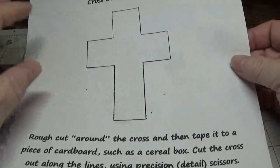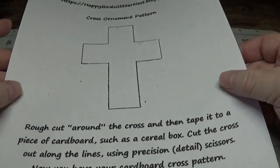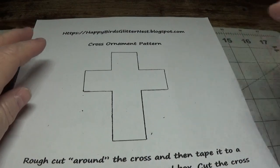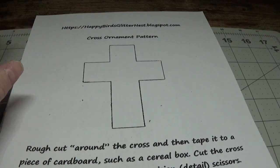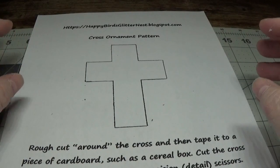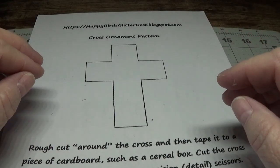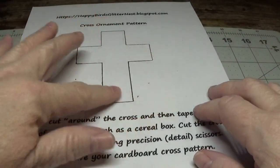To start, I do have a cross ornament pattern for you and I also wrote down an easy way to make your cardboard cross. Go to happybirdsglitternest.blogspot.com and when the page opens you'll see a section that says 'here are all my patterns in one place for you to print.' Scroll down to the very bottom of that list, click the link that says 'cross ornament pattern,' and print it out. Make sure it says 100% at the top so it prints out full size.